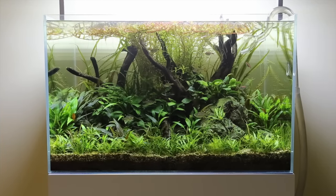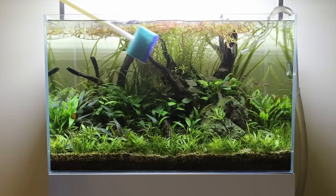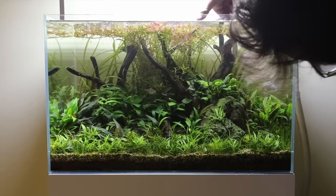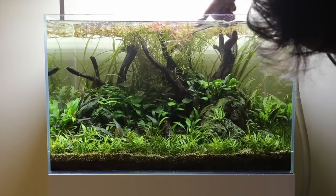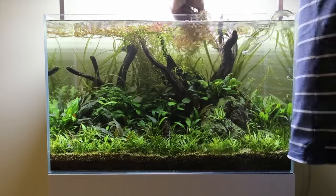So here you can see the before — the Rotala is overgrown and the foreground carpet is in desperate need of a trim. First thing I do is use an algae scraper all around the tank to wipe the algae, and then I'm simply pruning the Rotala right back with long scissors, which makes it really easy, just removing the Rotala there.